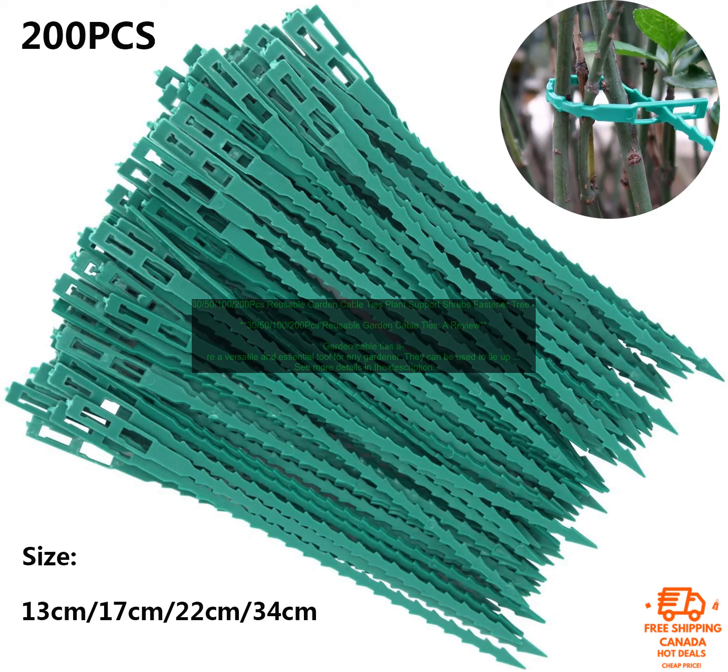The 30, 50, 100-200 PCs Reusable Garden Cable Ties are a great choice for gardeners of all levels. They are made from durable nylon, are available in a variety of sizes, and are easy to use. These cable ties are perfect for tying up plants, supporting shrubs, and even organizing garden hoses.